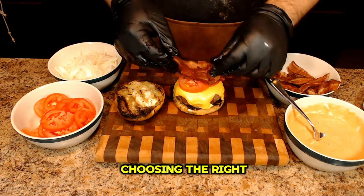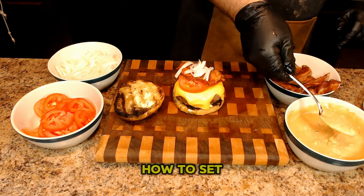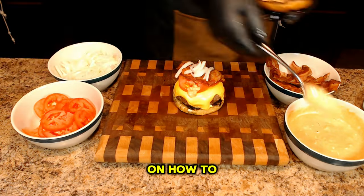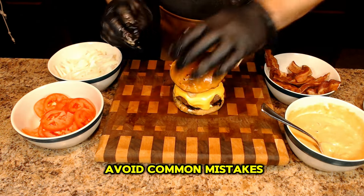I'll go over choosing the right ingredients, how to prepare the patties, how to set up the grill, and if you stick around, I'll give you five tips along the way on how to grill the perfect burger and how to avoid common mistakes.